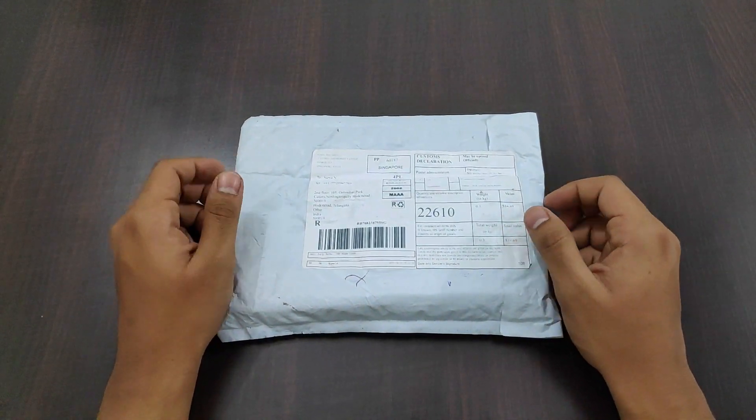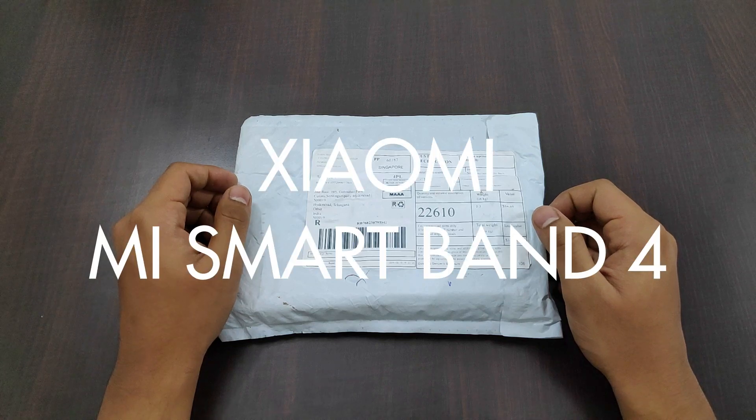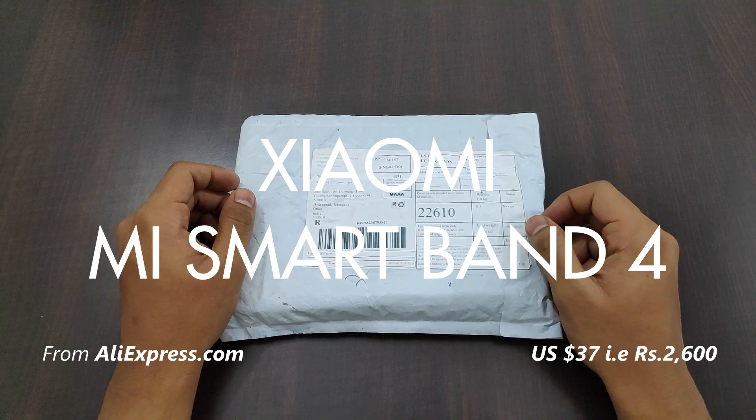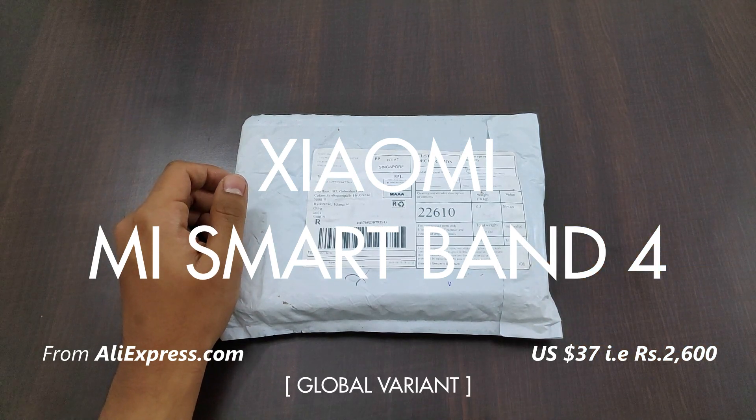Hello everyone, this is Surya from Geeky Splash. In this video, let's unbox the Xiaomi Mi Band 4. I bought this from Aliexpress for $3000 — that's around Rs 2600 — and this one is a global variant.